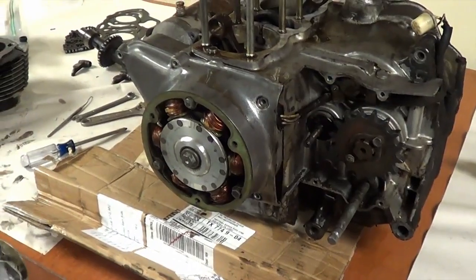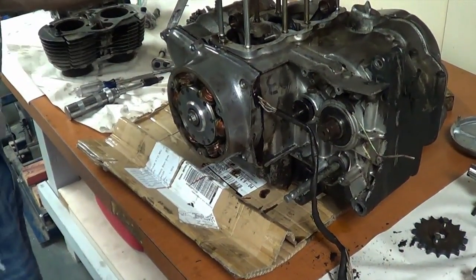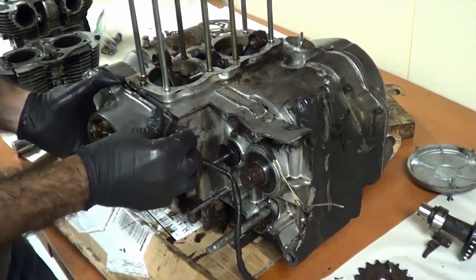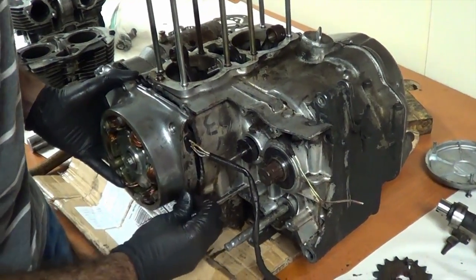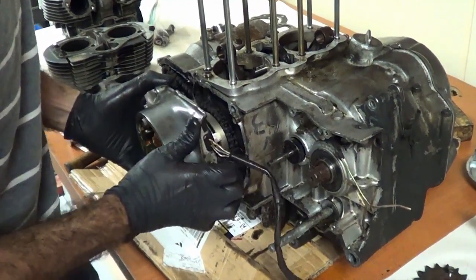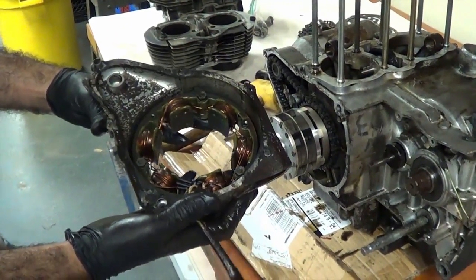Rotor cover — there's the alternator. I'm going to yank that off too. Beautiful. There is our alternator stator.